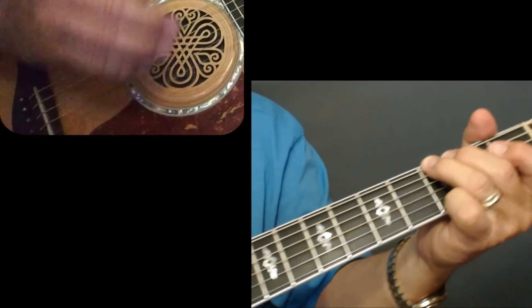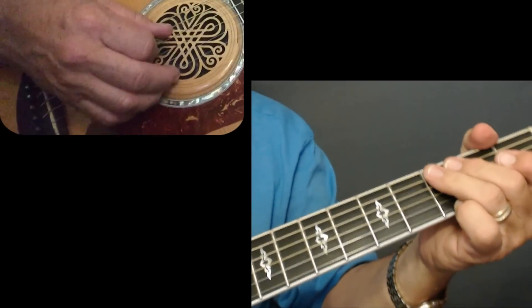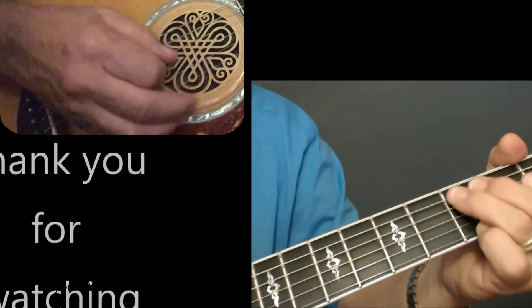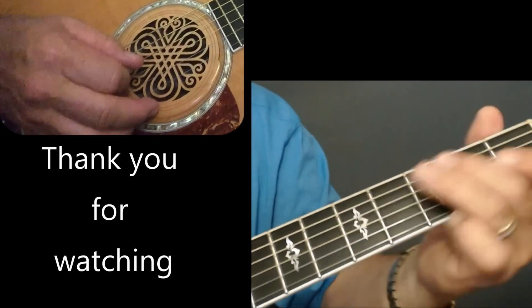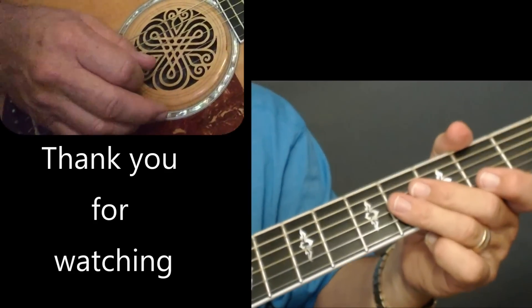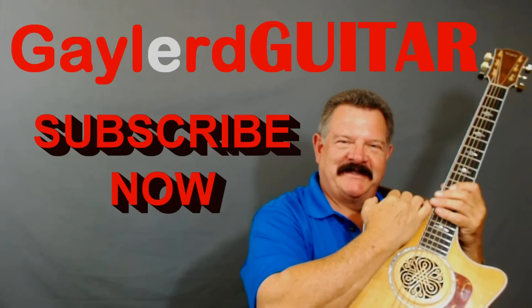That's the whole song — just those little riffs throughout. It's a little hard to teach when I don't have regular chords, but hopefully if you know the song you'll be able to pick out those notes and riffs. Hope you enjoyed that one — I'll see you in the next video. Subscribe now.